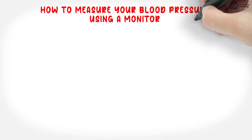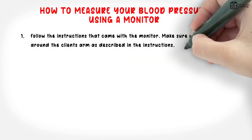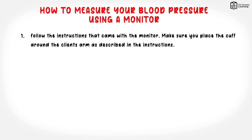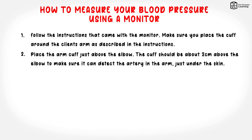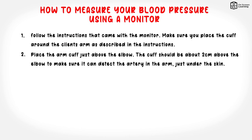How to measure your blood pressure using a monitor. 1. Follow the instructions that came with the monitor. Make sure you place the cuff around the client's arm as described in the instructions. 2. Place the arm cuff just above the elbow. The cuff should be about 2 cm above the elbow to make sure it can detect the artery in the arm, just under the skin.